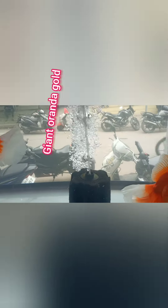This is a giant varanda gold. This is a normal gold. This is a local gold. This is imported — this is the advantage of quality. This is 15 years of life — one piece of growth. This is a small size of gold.